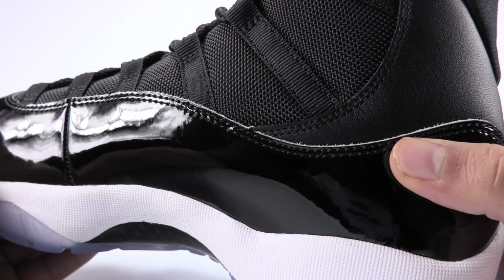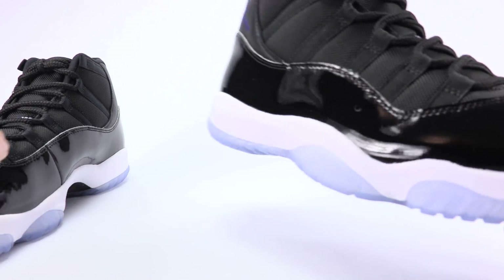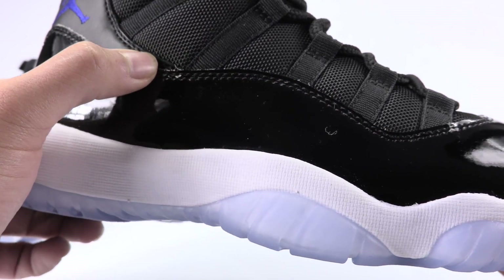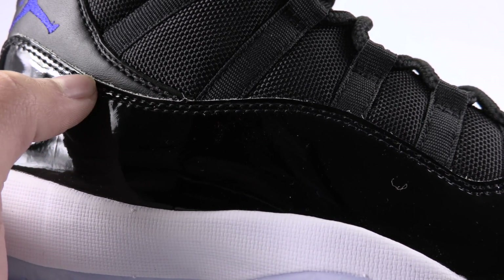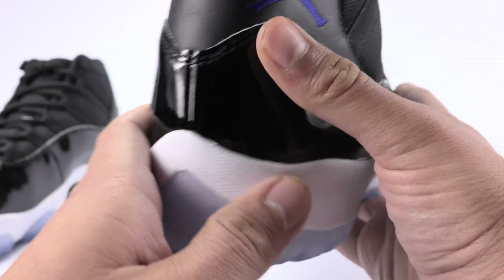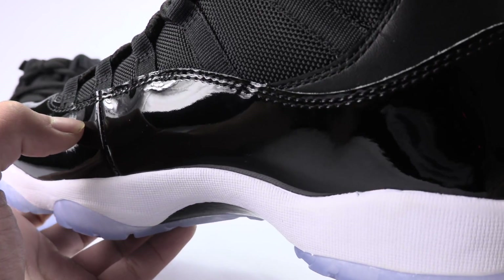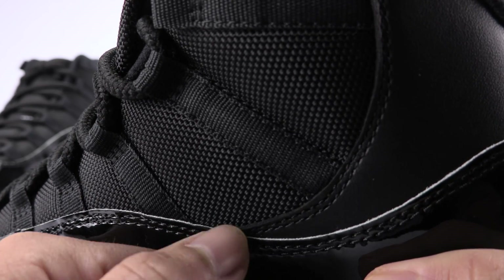Same deal with the medial side. Now let's check out the fake pair. There's the peak right there — on the side it's almost like it's not there, it's rounded. And the peak on this side should actually be white on top, but it's not.